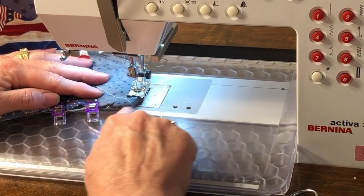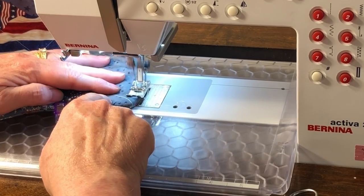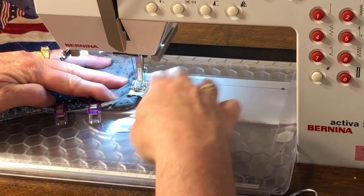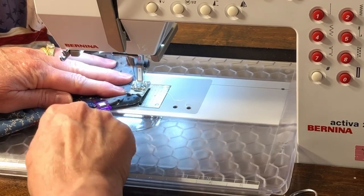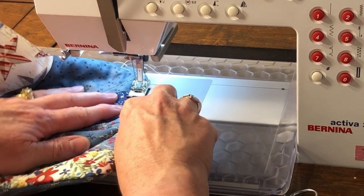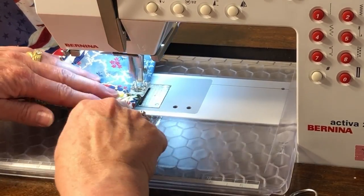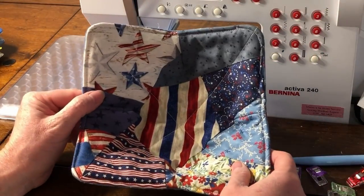At the sewing machine, edge stitch around the cozy one-eighth of an inch away from the edge. The top stitching will hold all the layers together and close the opening. This top stitching will also help keep all the layers in place when you wash the cozy. And the crazy bowl cozy is finished.